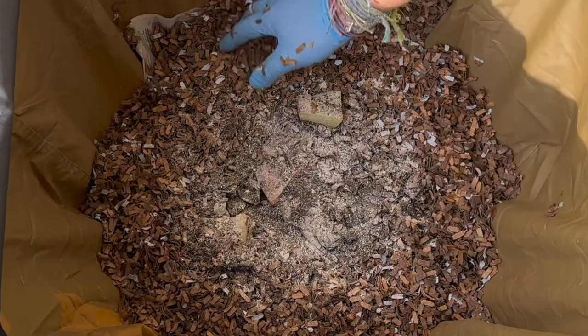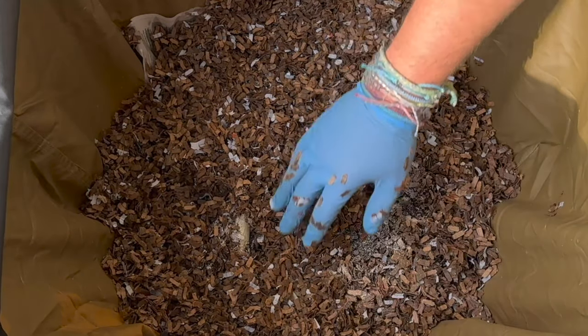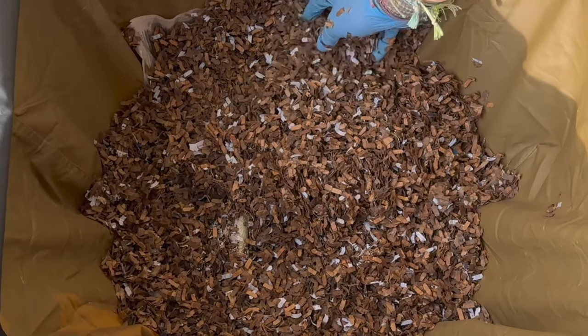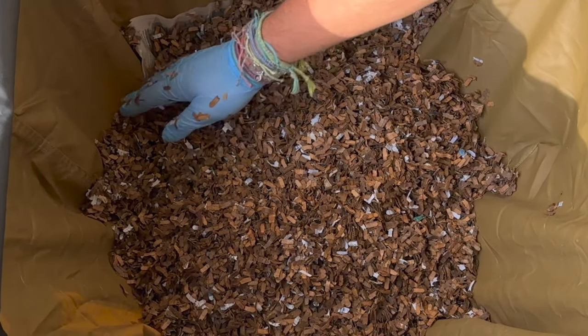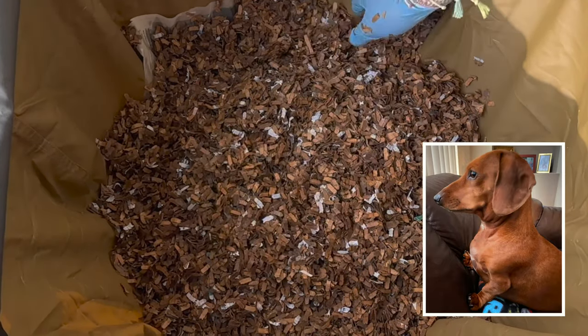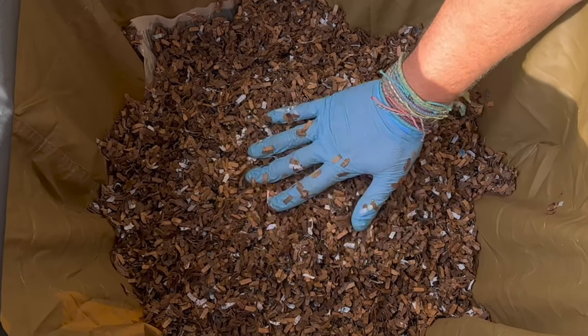Now that we've fed them, I like to go ahead and bury the food scraps. Although this is sealed and has a zipper, we want to make sure no critters are going to sniff this out and try to get in. This is on our back lanai, so it's screened in — no animals should be able to get in here. And I also have a cute little wiener dog that likes to guard her lanai with all her heart. I think we are ready for our worms.